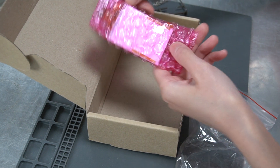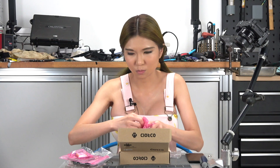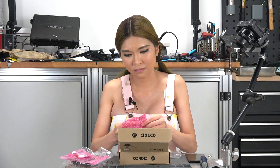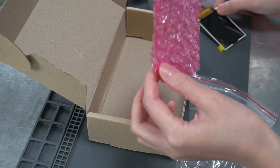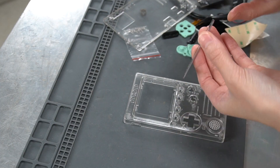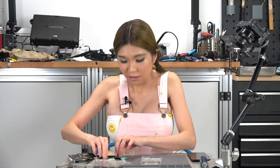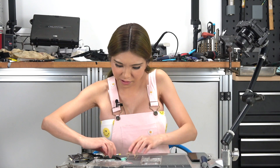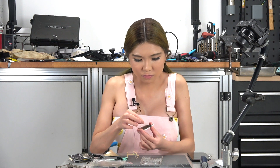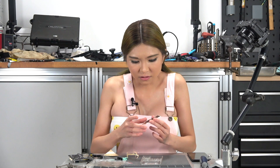So this is the LCD window, but it's in the back — let me open it. The LCD window is pretty fragile, so I have to be careful when I press it against the front enclosure.